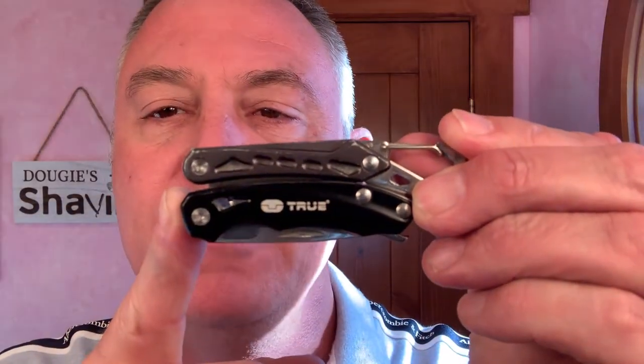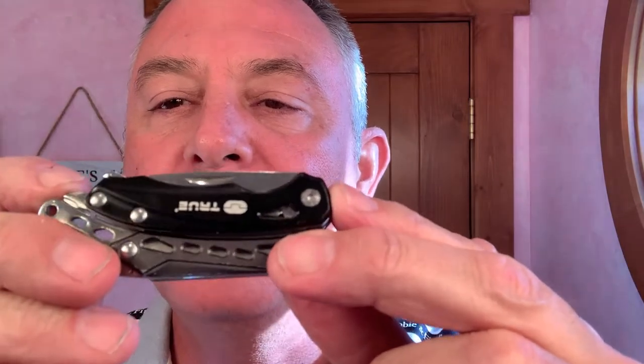Today's unboxing utensil is out of Great Britain — I'm using my True, and this is a utility knife. It's a great thing, you just snap it onto your waist belt and it does everything. It's got pliers, Phillips head screwdriver, saw, all of the above. It's spring-loaded, pops back together, super high quality. It's my go-to knife — super sharp.